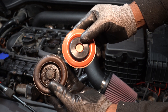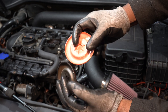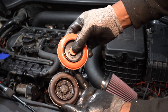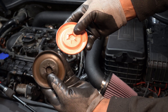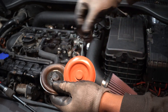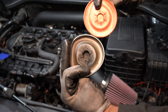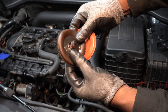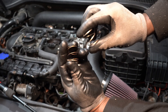This is what the old diaphragm looks like when compared to the new one. This new spring is a little bit shorter than the old one.